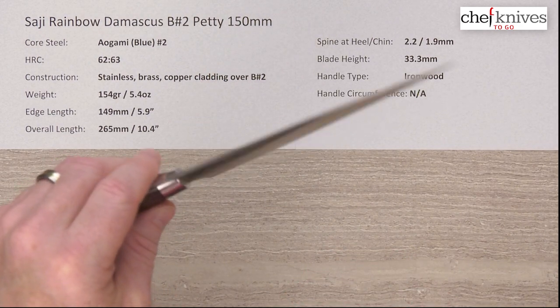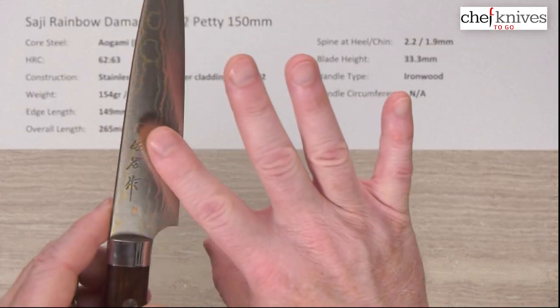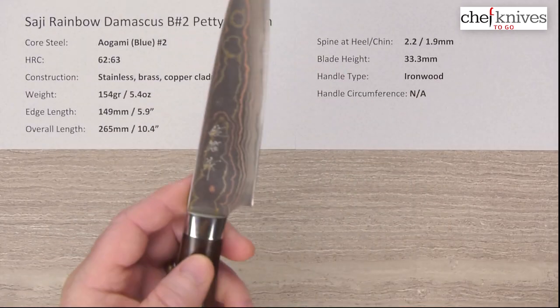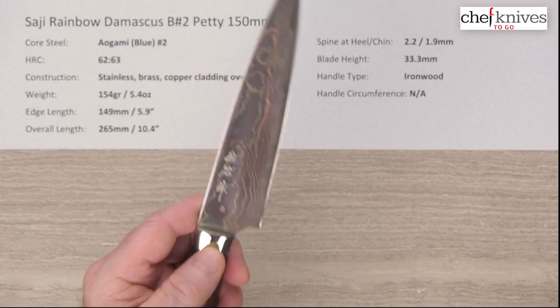It's a pretty stiff blade. It's a little bit flatter on the right side as far as the grind, and there's a little bit more contour on the left side of the blade — not a big deal with this style of blade, but very nice fit and finish.